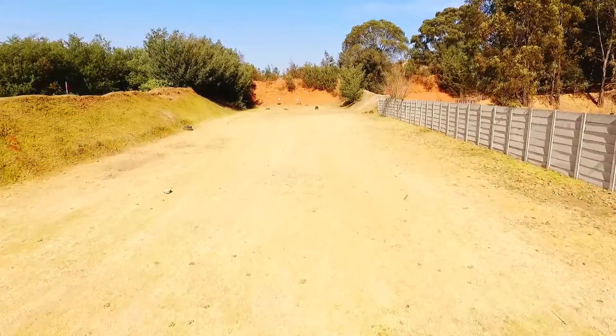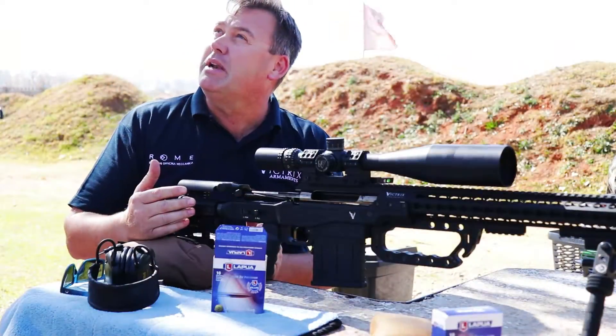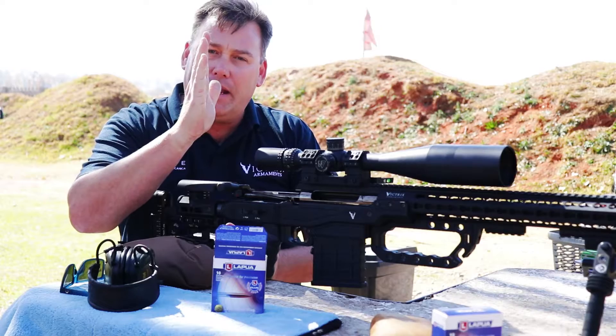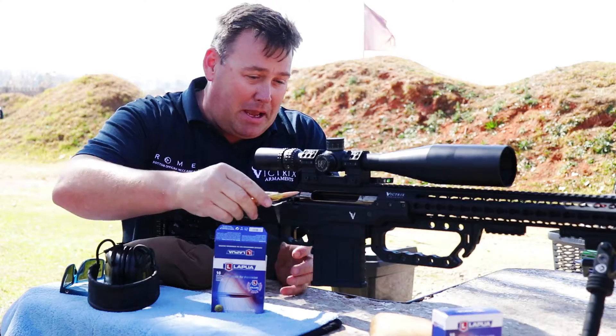The idea is, hopefully on the first shot — and it is a bit windy so it is blowing the balloons around a bit — on the first shot I'm going to split the bullet on the blade of the axe and pop both balloons. Let's give it a bash.